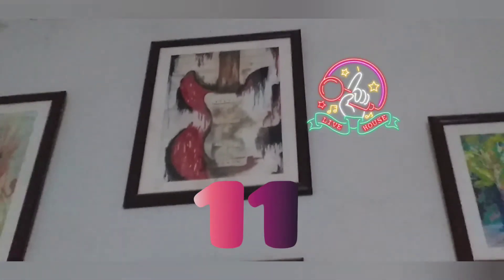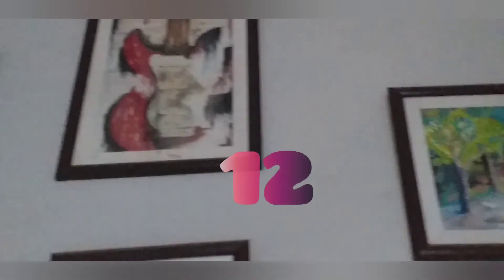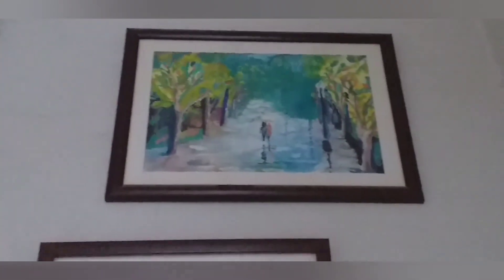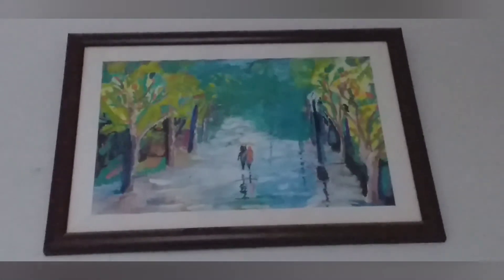Number 11 is our guitar painting. I love it. And on number 12, this is our poster color painting. Number 13, the last painting, is made by watercolor.